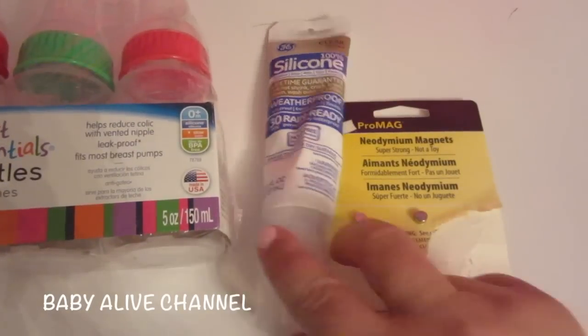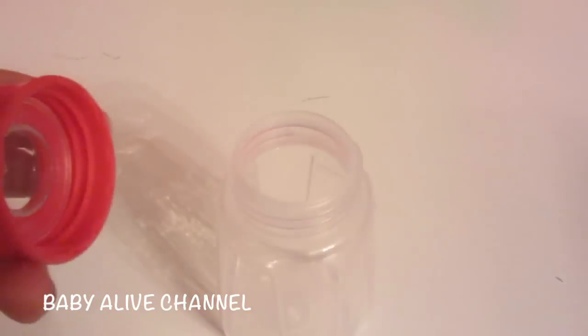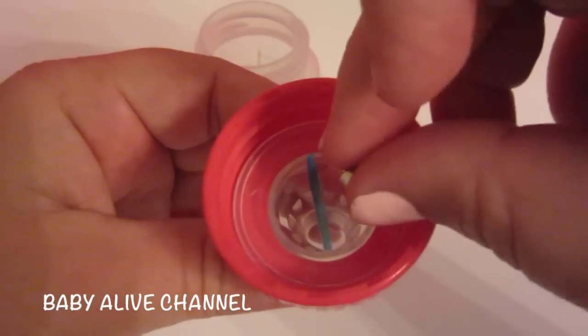The things you will need are bottles, silicone, magnets — we've used these magnets for our pacifier and our straw — and a toothpick. First, open up your bottle and take your toothpick and push it through the hole of the nipple.